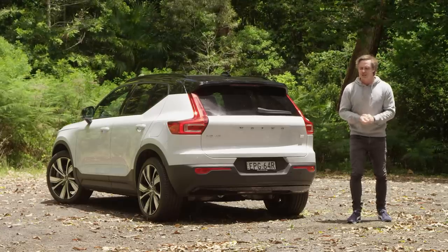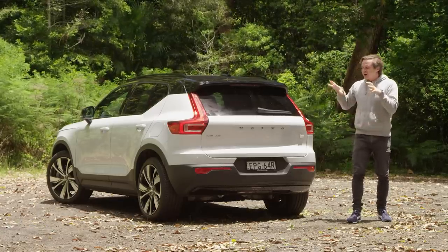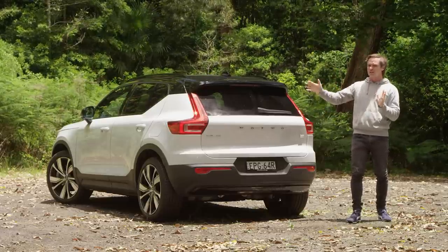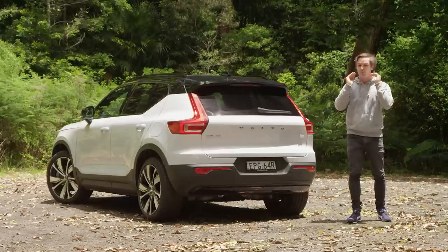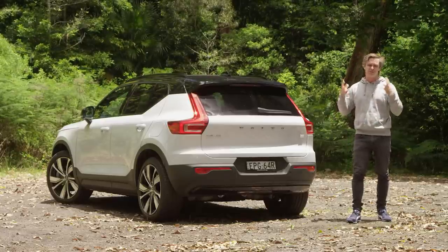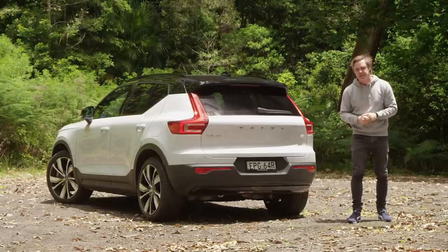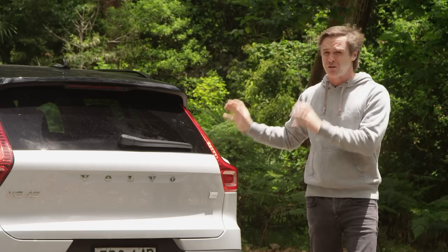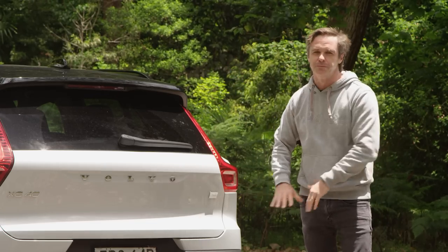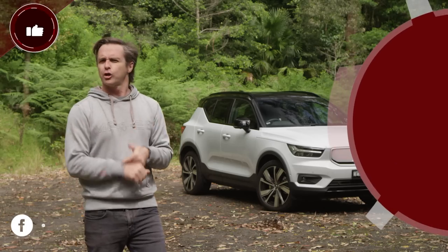Making the XC40 electric has made it a better car, and it is well — almost — worth that extra money. I would like to see more range; 350-odd kilometres at every charge leaves people wanting 400 or more. Apart from that, it looks brilliant, has a great interior, and just needs a better media system. I'd also like to see a cheaper front-wheel-drive version with more range. As it turns out, the Swedish say voilà just like the rest of us.